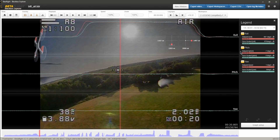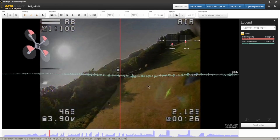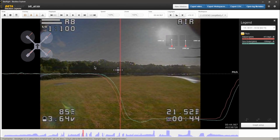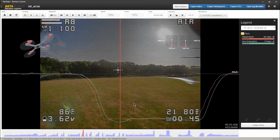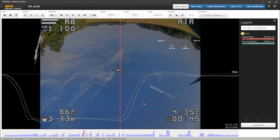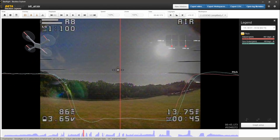Pitch is where we had our wobble, so let's find that. The quad follows what I tell it to do but it overshoots. That either means too much P or not enough D. In this case I think it's not enough D, so I would increase D along with the feed forward.